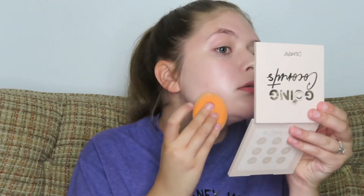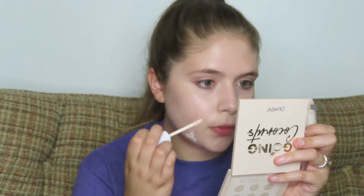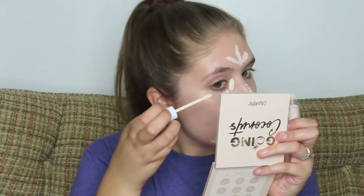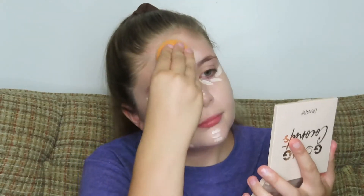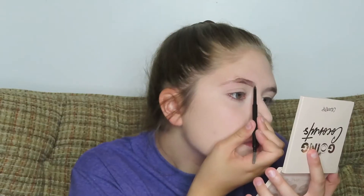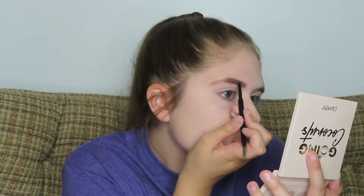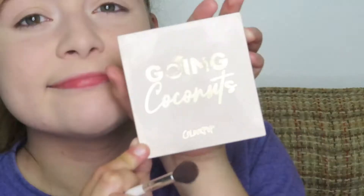Then I'm taking this ColourPop concealer and putting that on any blemishes on my nose, chin, forehead, and under my eyes, and blending that in with my beauty sponge. Then I'm taking a translucent powder to set my face with the little puff it comes with, and blending that out with a fluffy brush. Then I'm taking my ELF eyebrow pencil and just filling in my brows.